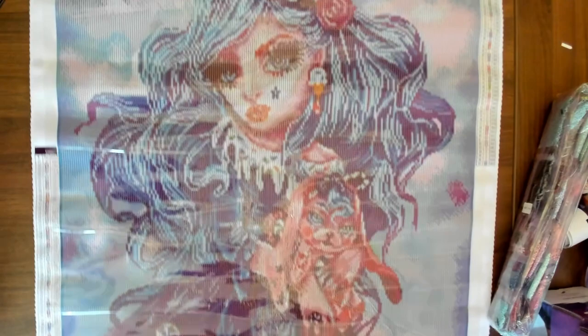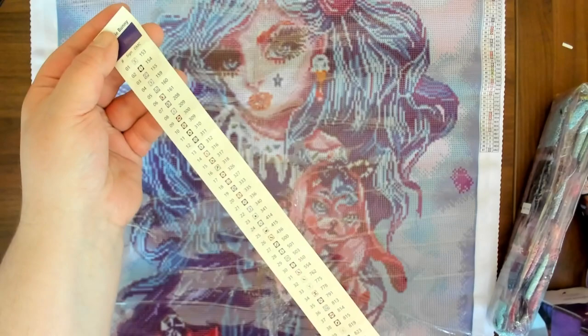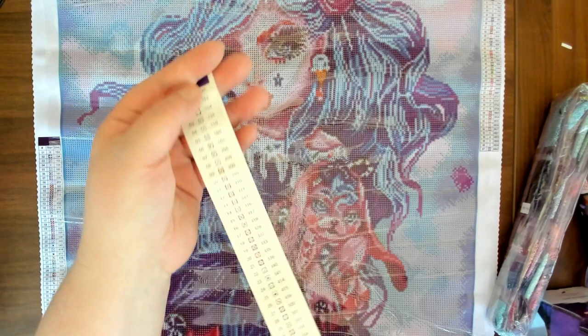One thing I noticed when I was unrolling it — this kit actually has a sticker sheet, like this. First time I've seen that. I haven't seen anybody else ever show that. That's a new one on me.